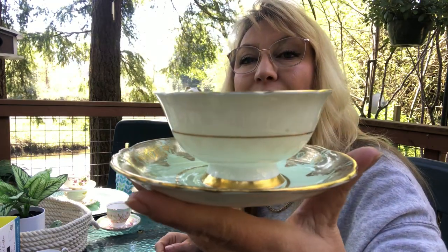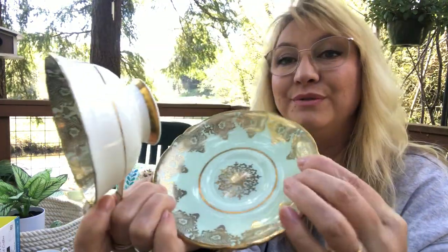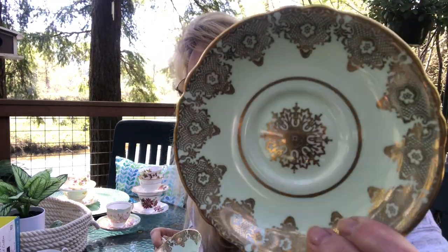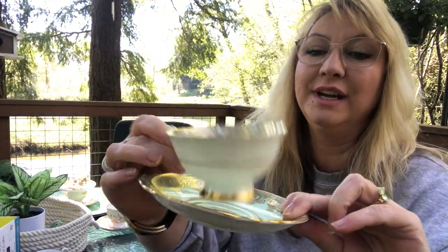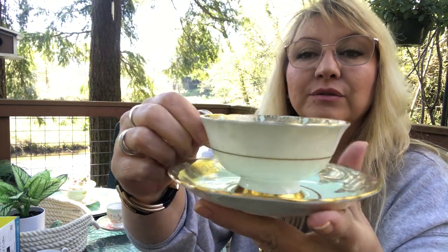Look at this one — this is just stunning. I love that it's so simple on the outside and all of the design is on the inside. It's like a mint green with gold — it's just unbelievably stunning. It's Paragon. I love just the gold trim on it, so gorgeous. That's probably one of my favorites.